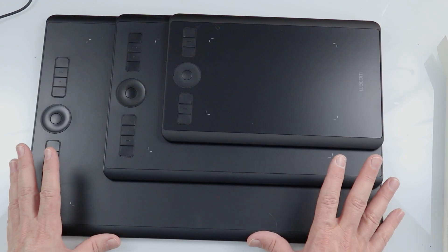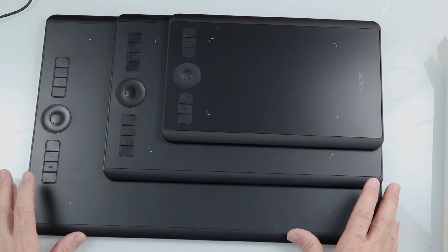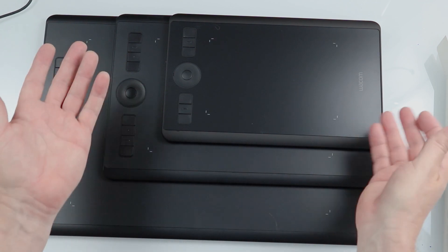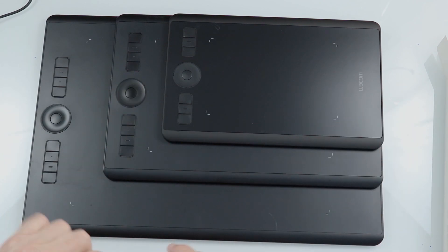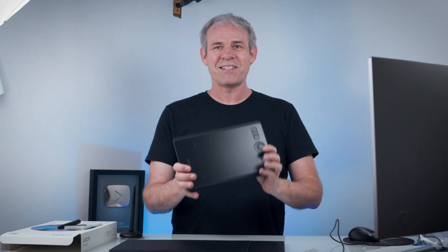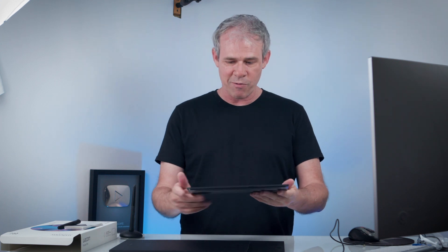When Wacom redesigned this line of tablets, the working area actually stayed the same as the previous generation, but they shrunk down the edges. So the actual footprint is smaller. The large is not actually much bigger than the footprint of the previous medium, and the medium footprint is not that much larger than the previous small. The small here is tiny, but it still has that same working area, which is a lot of good working area. This thing is small, light, and portable.